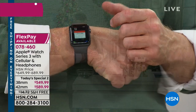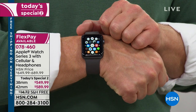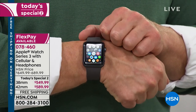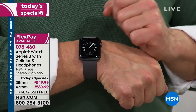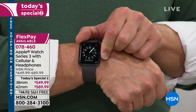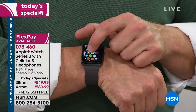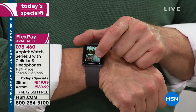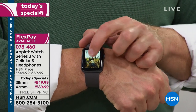Last hour — every night at midnight we begin a new day with a Today's Special. Our Today's Special happens to be the Philips Sonicare Diamond Toothbrush, which I love. But this is your Today's Special 2 of equal value. It's an Apple Watch Series 3 — the one that allows you to take phone calls from the watch and read emails and texts from your watch.